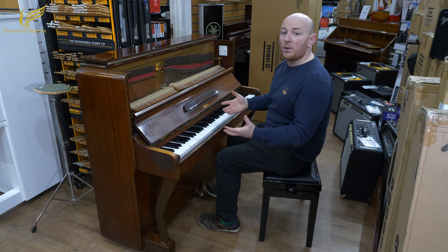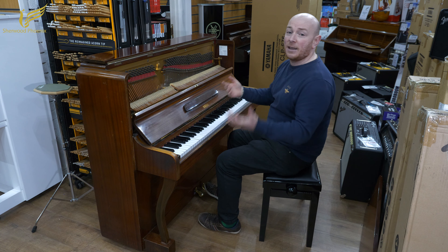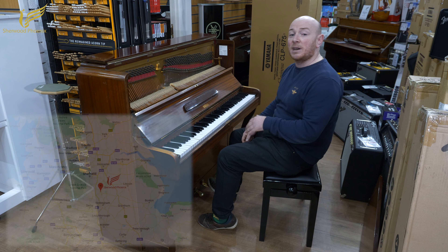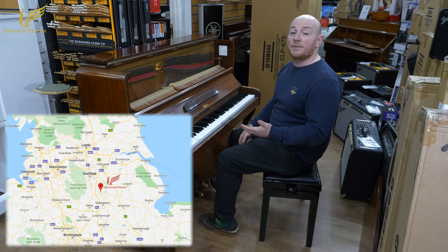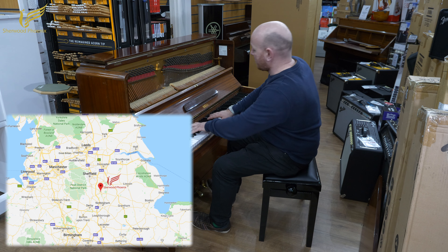But because there's not an awful lot of value in it, we're going to just put it on eBay and sell it off, starting at a penny and it'll sell to the highest bidder. So if you want to come and try some pianos with SherwoodPhoenix, we're here in Mansfield, Nottinghamshire and we're here seven days a week with over 250 pianos. Let me play this little bit over to you. Here we go.